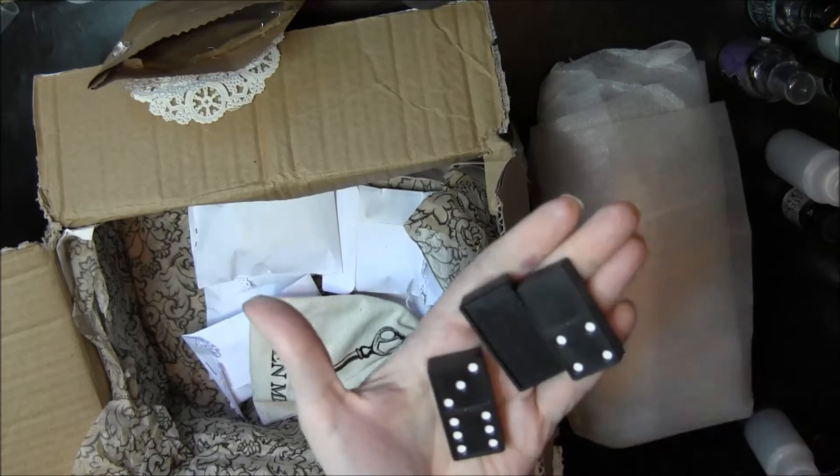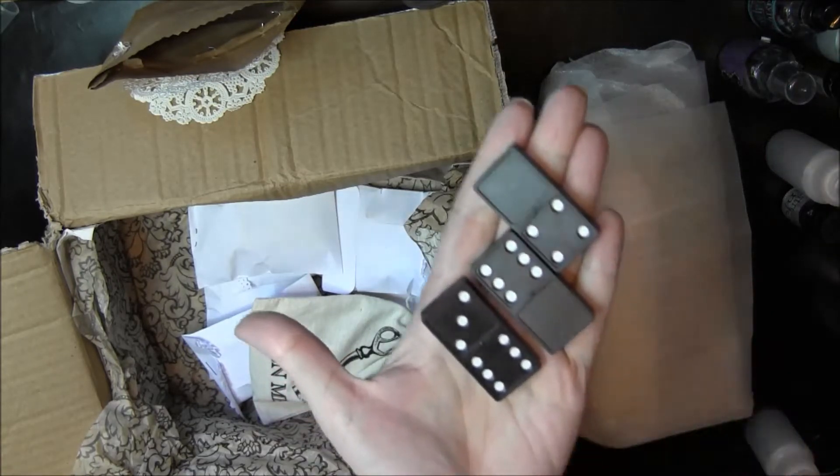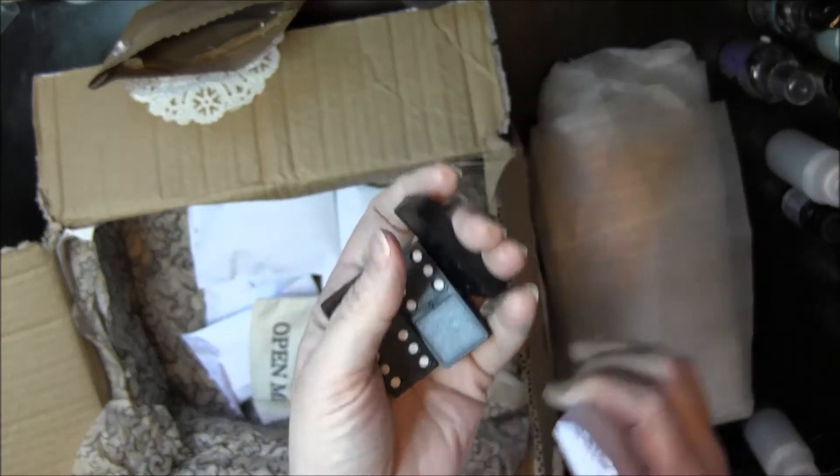Wooden dominoes. These are great. Plus black dominoes.